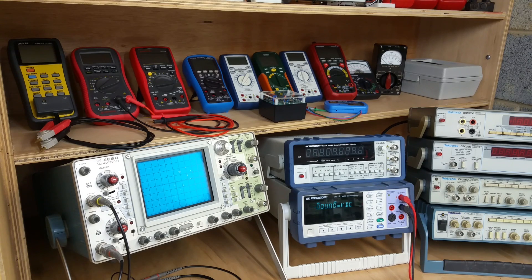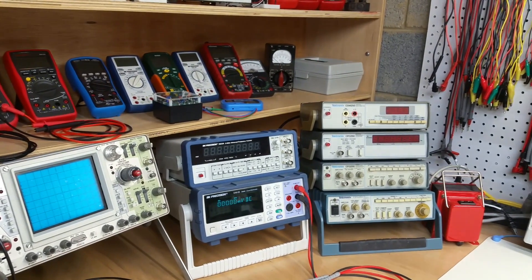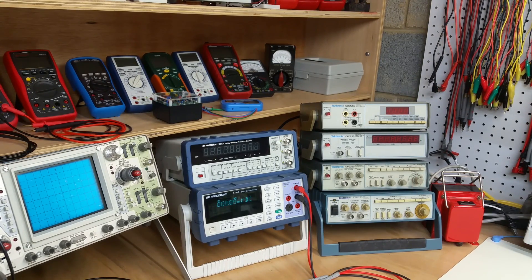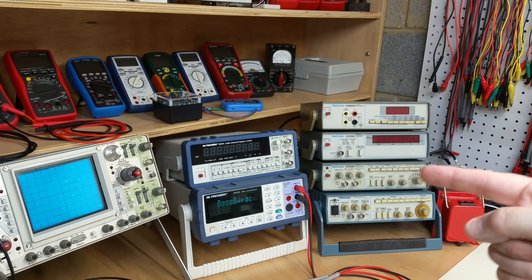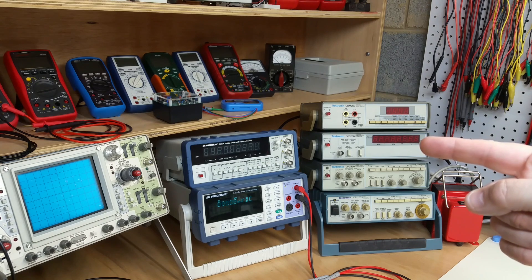Above that, we have a BK Precision 1823A, 2.5 GHz universal counter, which is a very nice piece of equipment, actually. And then panning over a little bit more to the right, we have a stack of Tektronix 250 series equipment from probably the early 80s vintage. This down here is a function generator that goes to 3 MHz. This one goes to 2 MHz. Here's a frequency counter that goes up to 100 MHz, which is just a tank — I love this thing, this is my go-to frequency counter.